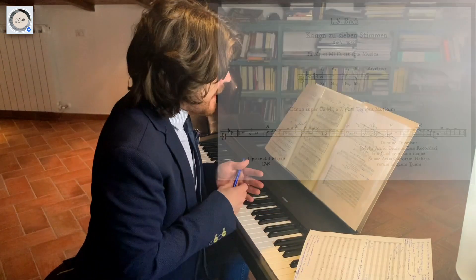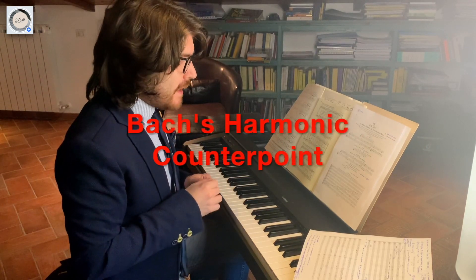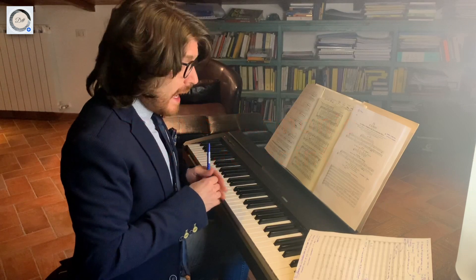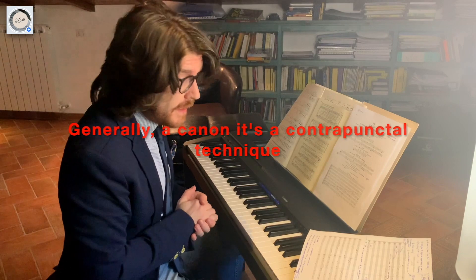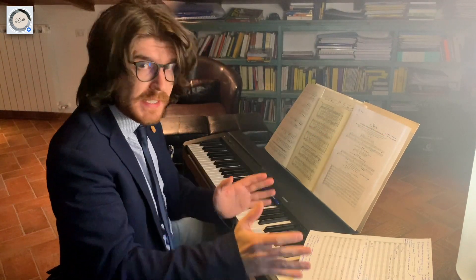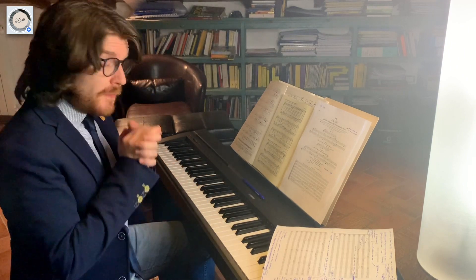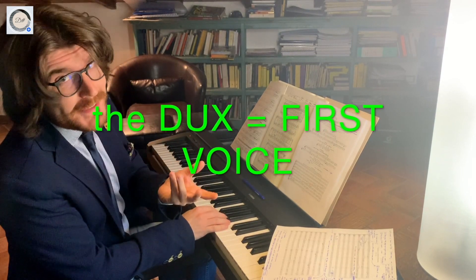This composition is a classical example of harmonic counterpoint typical of Bach's music. As you know, in music generally, a Canon is a contrapuntal compositional technique that employs a melody with one or more imitations of that melody, played after a given duration. In a classic Canon, the first voice that you hear is called the dux — a Latin term.